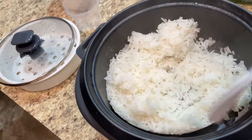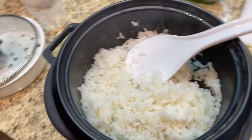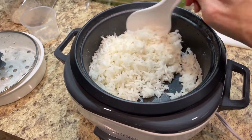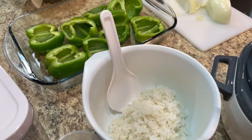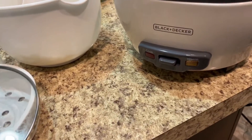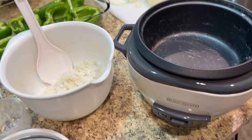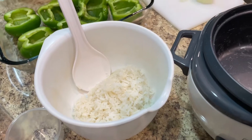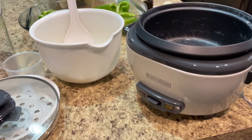Wow, this looks perfectly cooked! I'm going to take it out so it doesn't burn. I'll give it a taste — oh yeah, came out perfect! Also, I did notice it doesn't have an off switch, so you'll want to immediately unplug it after it switches to warm, unless you have a lot of rice and want to keep it warm. This turned out great — I'll put a link in the description below. Hope you liked my video, thanks for watching, see ya!